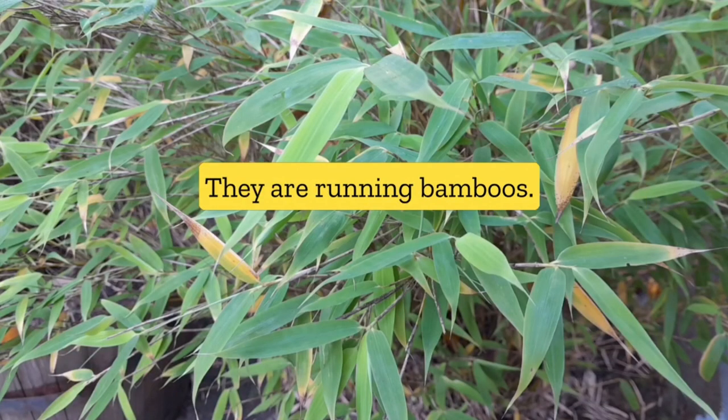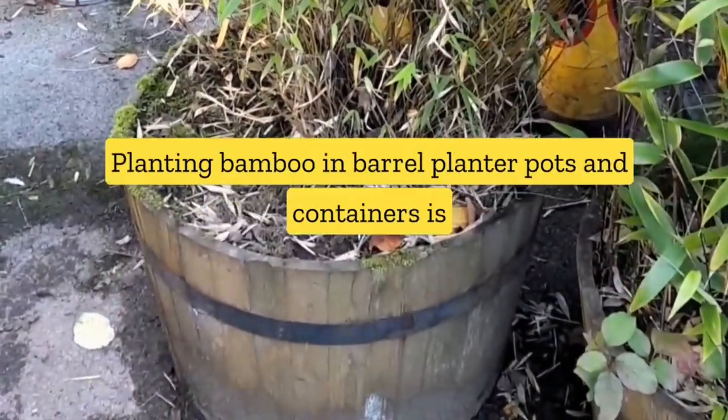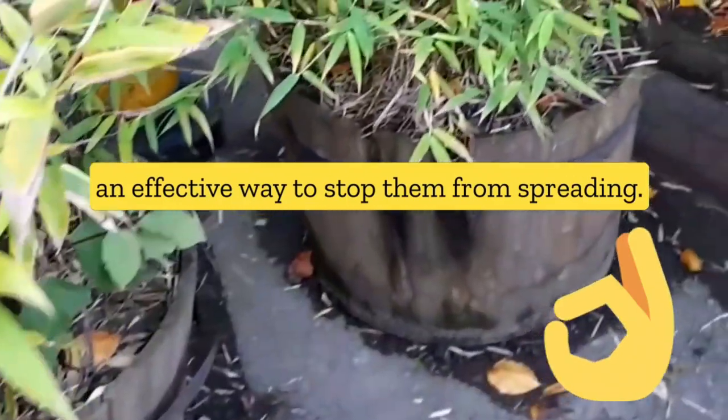They are running bamboos — they do eventually spread if you plant them on the ground. Planting bamboo in barrel planter pots and containers is an effective way to stop them from spreading.